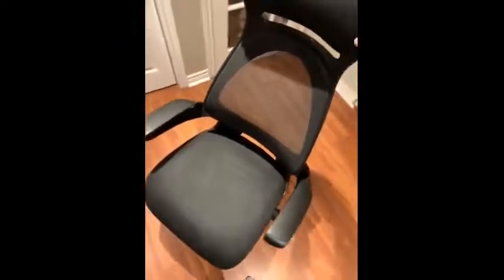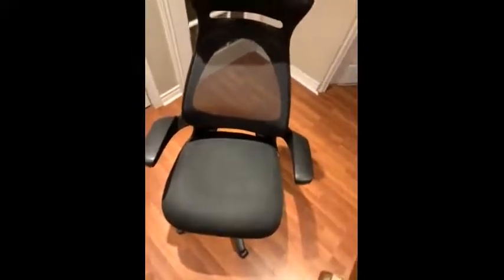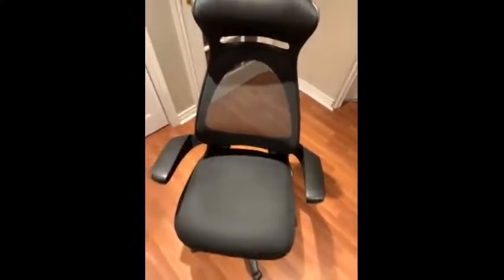It moves up and down and so does the armrest. It's a really nice chair, and I've assembled a couple other chairs in the last few months, and this one was definitely by far the fastest and most easiest chair I had to assemble. It's a really nice chair if you're looking for something to work from home or gaming on your computer. I would recommend it.